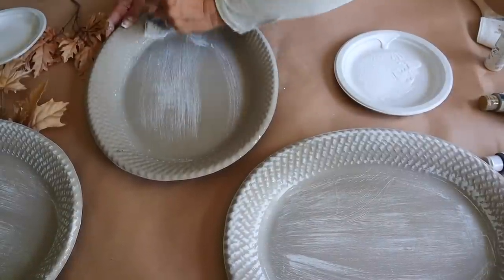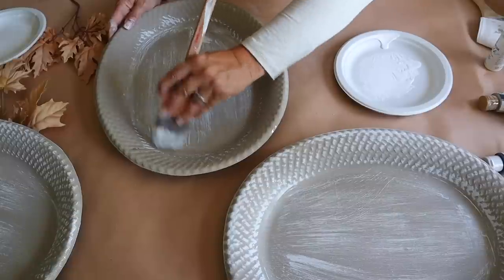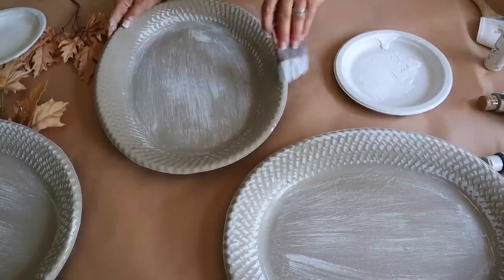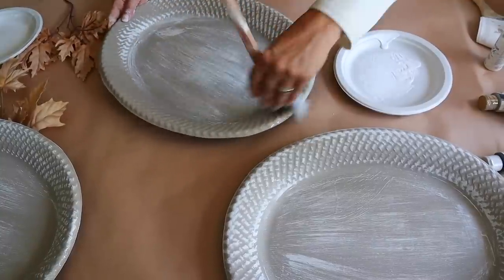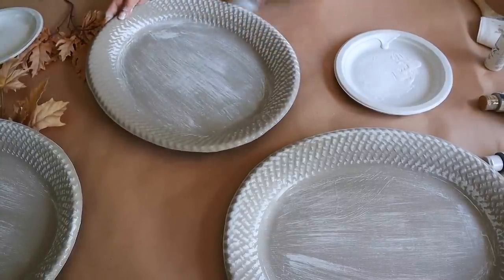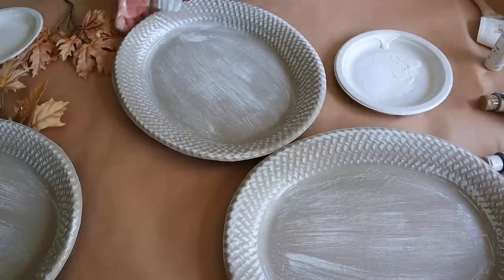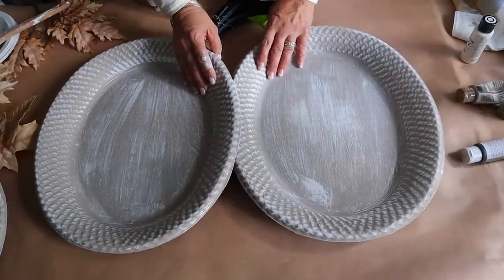Once the first coat of paint is dry, I'm going to dry brush a coat of white paint on top. I'm using Folk Art chalk paint in the color White Adirondack. I take a lot of paint off of my brush and then dry brush that white coat on top using long strokes. The key to dry brushing is not having a lot of paint on your brush, so I use a separate paper plate to remove most of the paint before I apply it. Next I'm going to attach two of the platters together with hot glue.